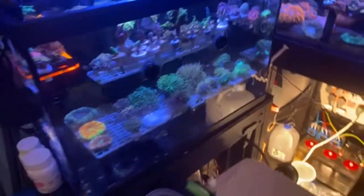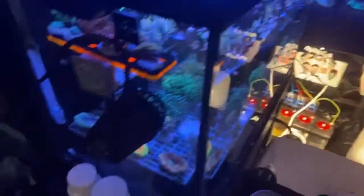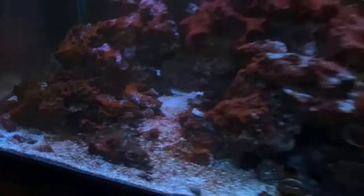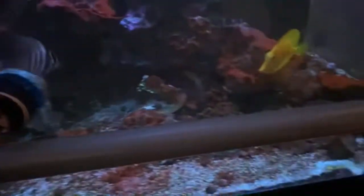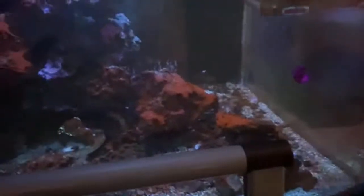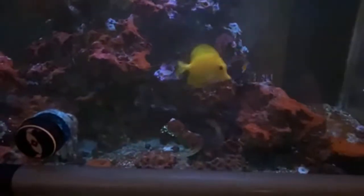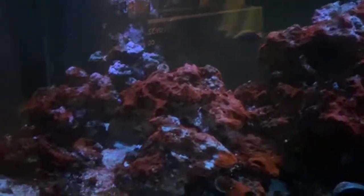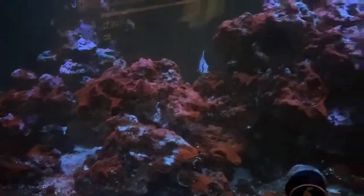I'm going to show you guys the 120, which has been a disaster — that's why all my corals are over here. The cyano in this tank — I had dinos and cyano and it ended up bottoming out on me. It's just been an absolute pain and I don't want to take these tangs out, I don't want to stress them out. Got to get this thing under control.